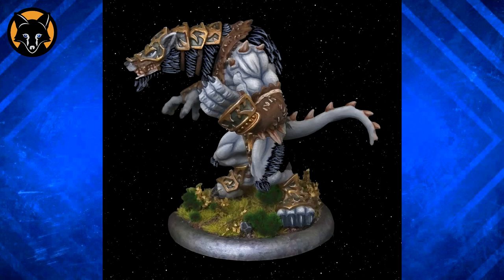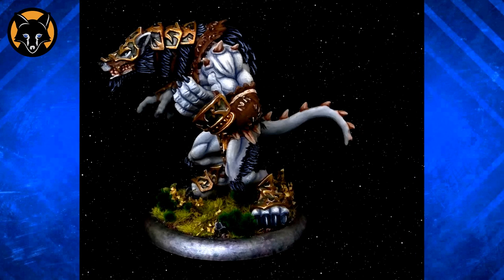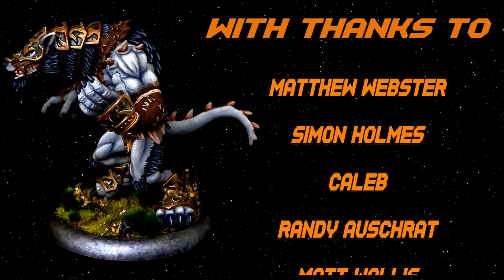Maybe we can up the contrast a couple more notches for good measure. The main points here are: always think about contrast, don't be scared about making your shadows dark when you're painting light colours, and always remember to edge highlight your metallics.